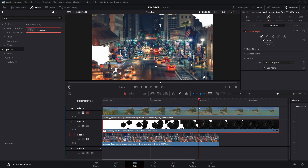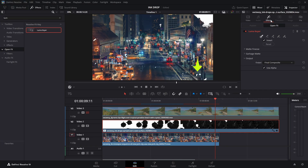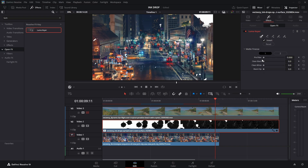You'll notice there are still some white patches remaining. To remove them, navigate to the matte finesse option, drag the in-out ratio all the way to the end, and then slightly increase the blur radius to refine the matte.